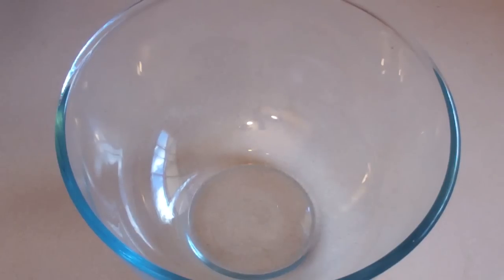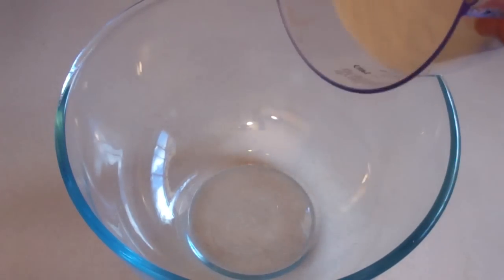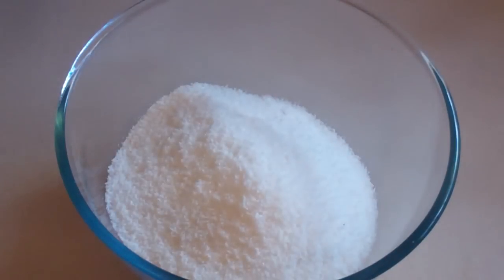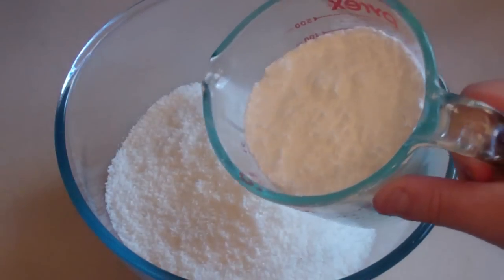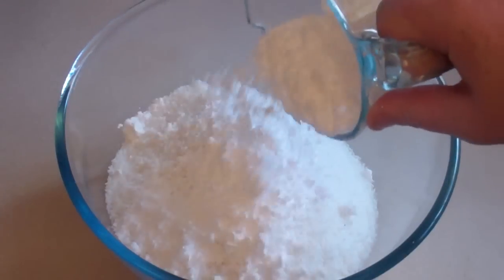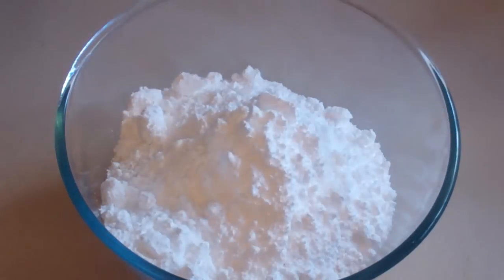Get a large mixing bowl and put in 3 and a half cups of desiccated coconut. Then add 2 cups of icing sugar — sift it first. It's also called confectionery sugar or something like that.